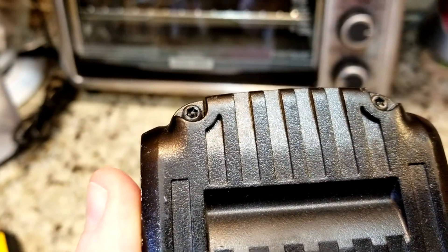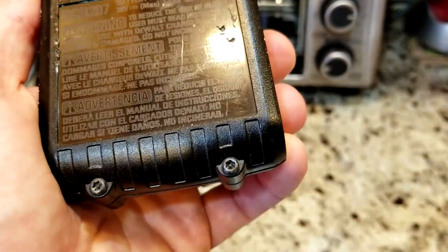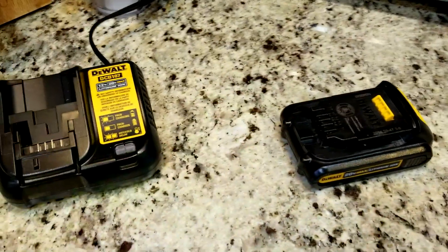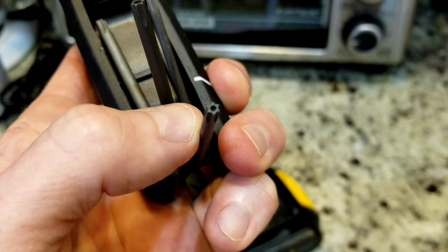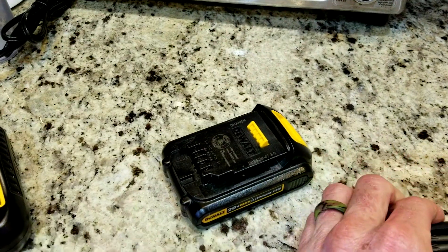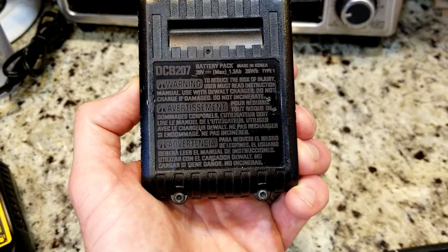There are four screws but they are security T-Torx screws — see that little notch in the middle? That's a security bit; they don't want you tampering with these. I'll link the tool in the description box below. This is my Husky driver, and it has a hole in the middle so it fits over the T-Torx and we're able to loosen those screws. Let's take those four off and I'll show you the inside.